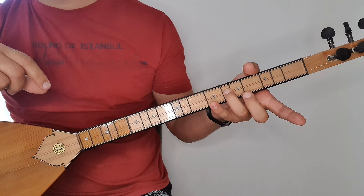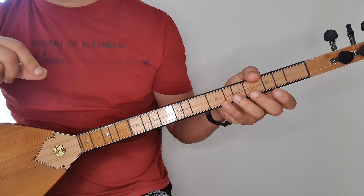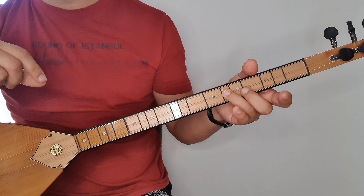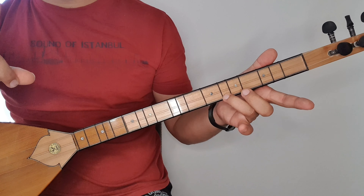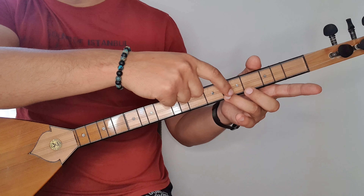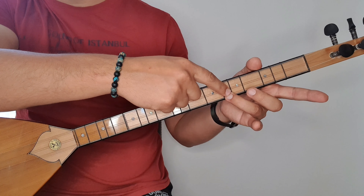Yani si bemol 2'de basan var, si natürel olarak basan da var. Notalarında si bemol 2'de görsün, si natürel de. Ben burada si natürel göstereceğim. Bugün orta tel 6. sıra arkadaşlar. Diğer arıza sesimizde Fa diyez 3 olacak, o da 6. sırada, 3. parmakla basacağız. Bu arada si, 7. perdede 3 ile basacağız. Fa diyez de 7. perdede 3 ile basacağız. Genelde Fa diyez deyince 5. sıradaki Fa diyez 3 kullanıyoruz, ama burada bunu kullanacağız.